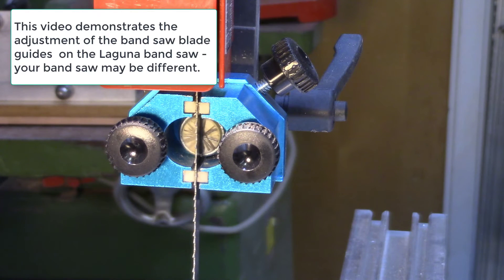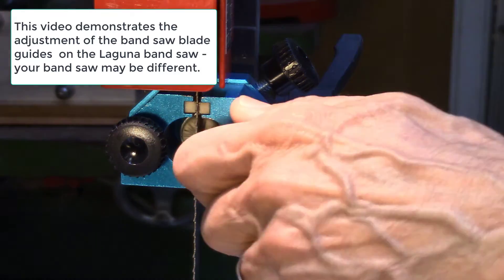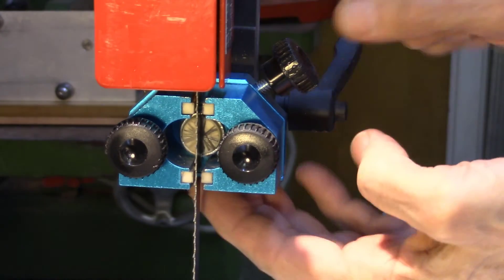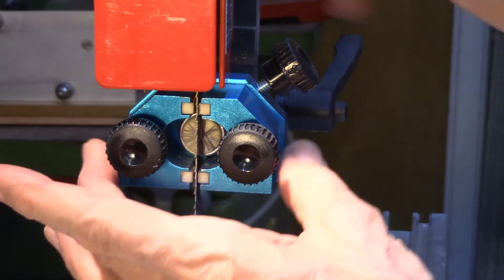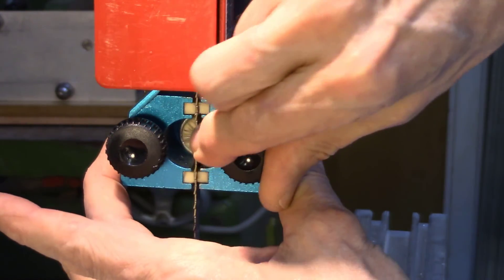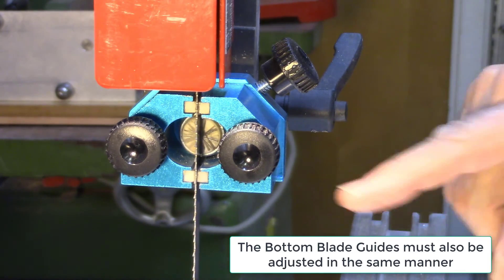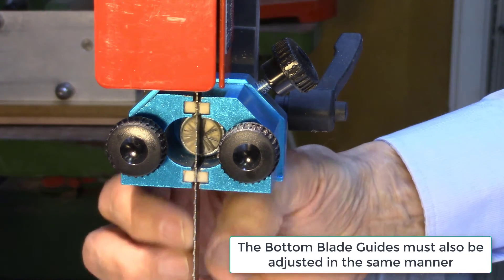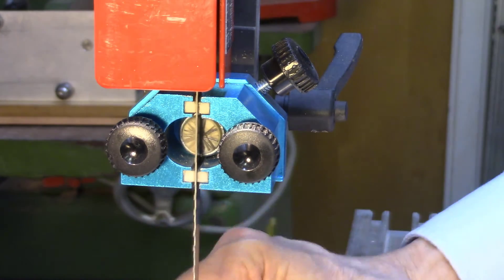I especially like these Serenic blade guides by Laguna on the bandsaw. They're easy and quick to align and set up, and just use thumb screws for adjustment. I begin the alignment by first loosening the side guides, then positioning the back guide so it just touches the back of the blade with no movement in and out. Then the side guides I just move against the blade and tighten in place — it's that quick and easy to adjust these blade guides. It is important that the ceramic spacers on the blade guides do not touch the teeth on the blade; they should be behind the teeth and behind the gullet, positioned just on the flat portion of the blade.